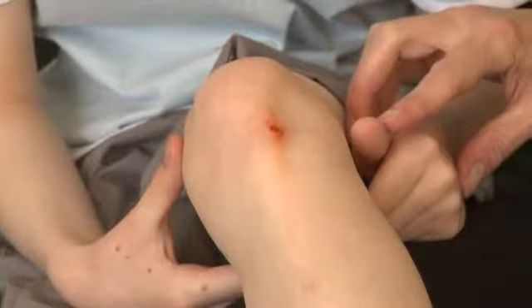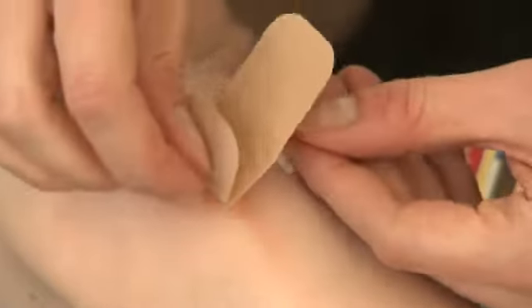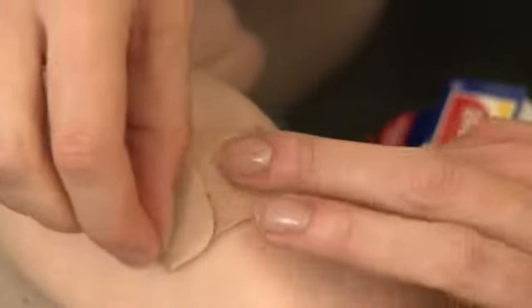The best way of doing that is cold running water — clean it off, and then dry it. Once you've dried it, it's still an open wound, so we need to cover it to prevent any other infection getting in there. So apply a plaster to it to prevent that.